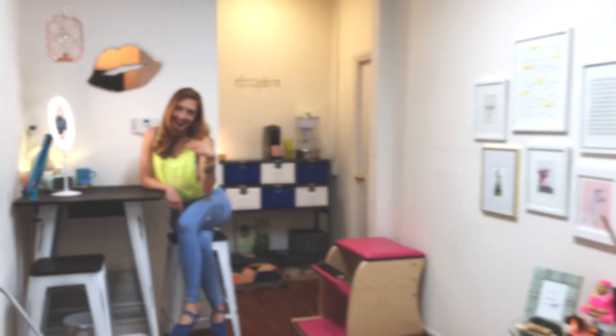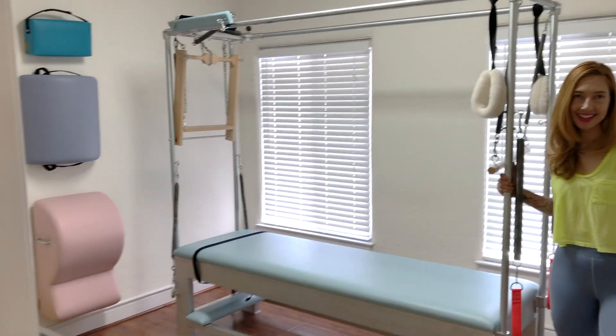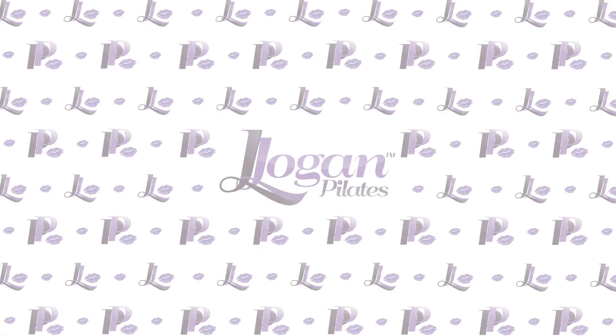Hi, I'm Leslie Logan, and I have a Try This Tuesday for you. Welcome to Try This Tuesday. It's super fun.